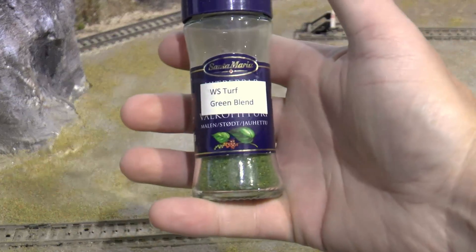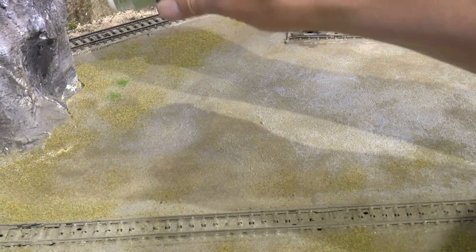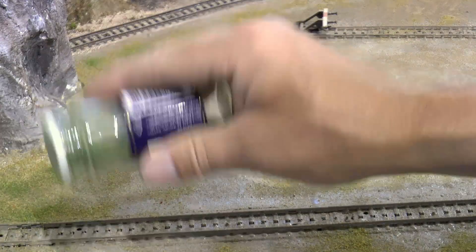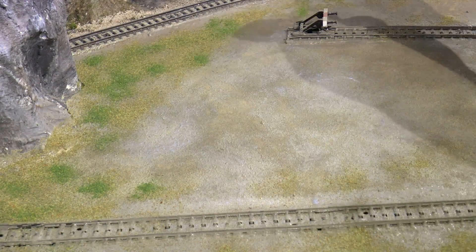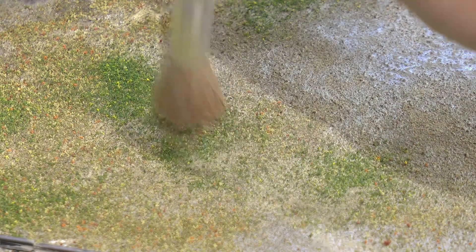Then I go over to a Woodland Scenics green blend. Once this is done, I use a big soft round brush and push the turf into the glue-paint mix.